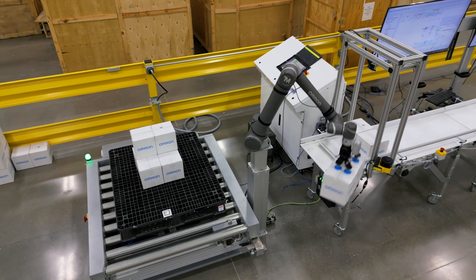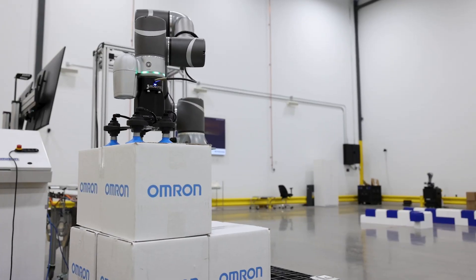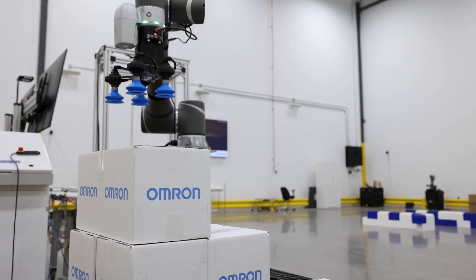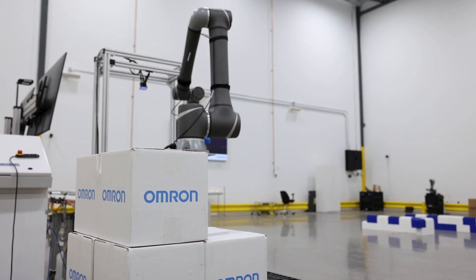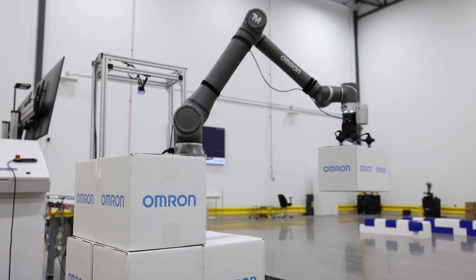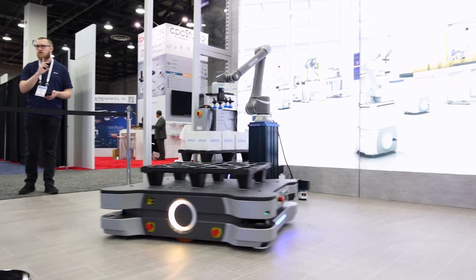This palletizing demo contains a collaborative robot arm with a built-in 2D camera and flow-based software to simplify setup, while adjustable force and speed limits ensure safety in even the most dynamic production environments. This solution will perform the palletizing task by picking packages from a pallet and placing them onto a mobile robot. The mobile robot will transfer the packages to a designated location.